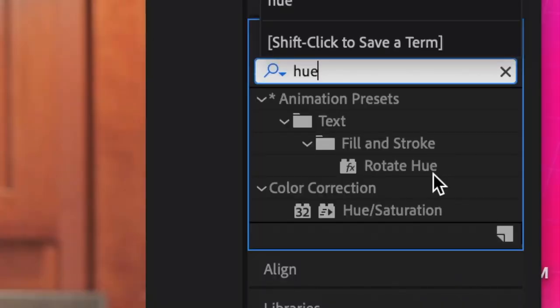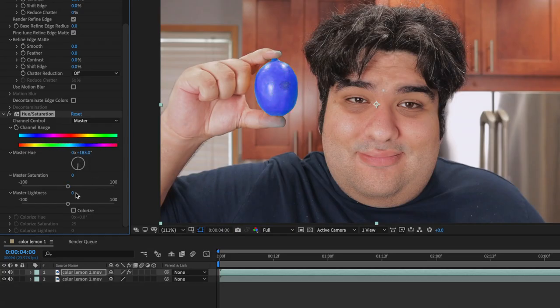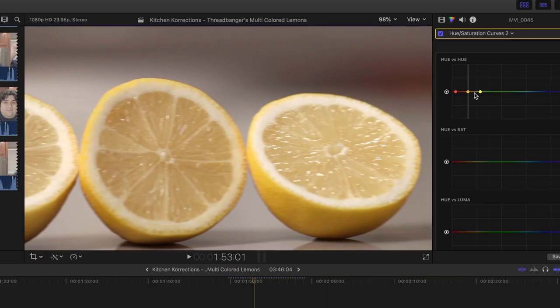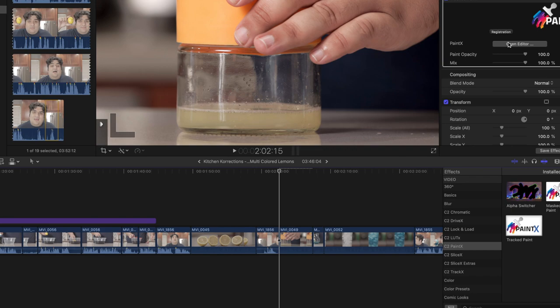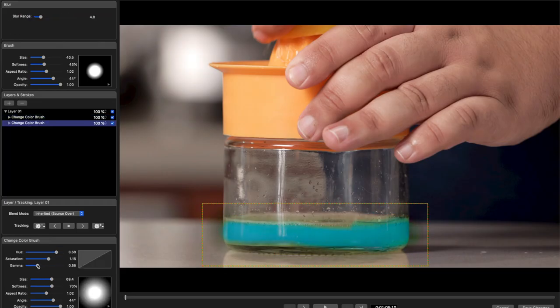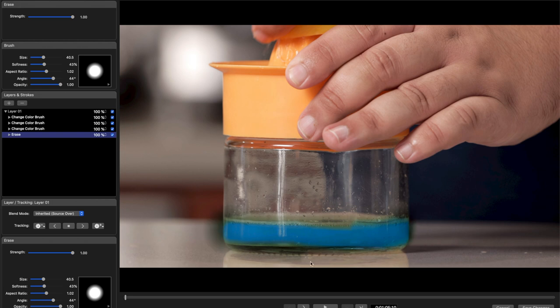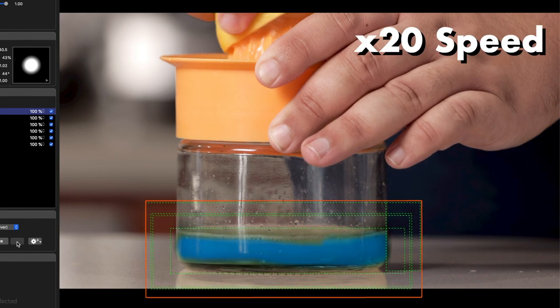After I was done, I grabbed the hue and saturation effect, placed it on my rotoscoped lemon, and made the necessary adjustments. As for another scene, it was quite simple — I just used the hue and saturation curves in Final Cut Pro to change their color, as well as the necessary adjustments. Now, for the colored lemon juice, I actually used a plugin called PaintX, which is a tool that can literally paint on and motion track effects and other adjustments. And that's what I did with the lemon juice — more than once, to be specific. Once that was done, I hit track forward and waited forever for it to finish.